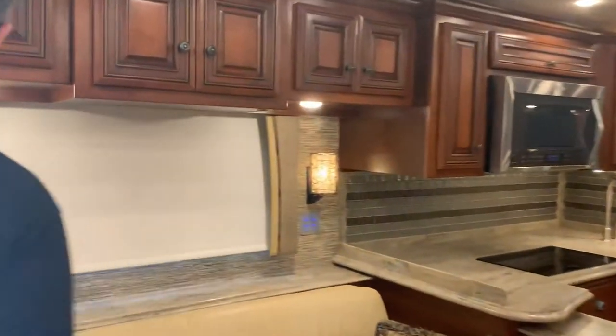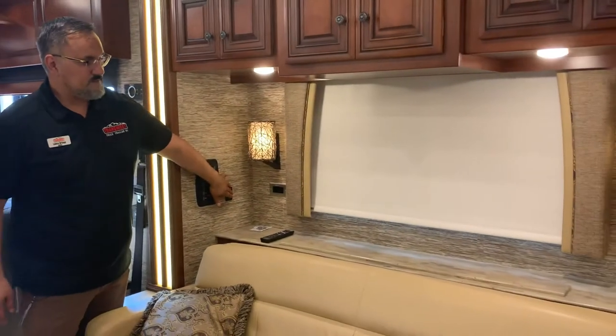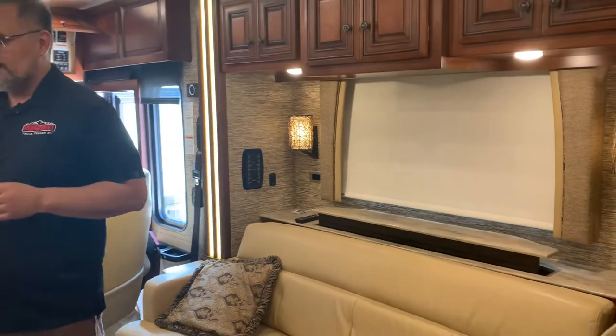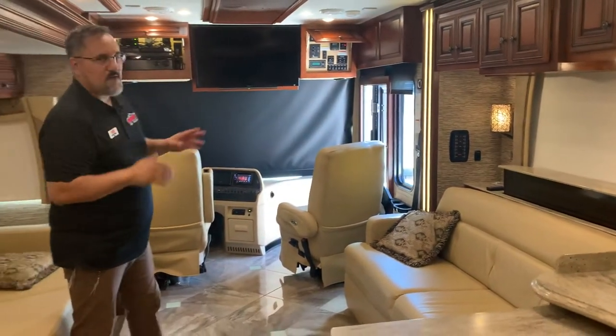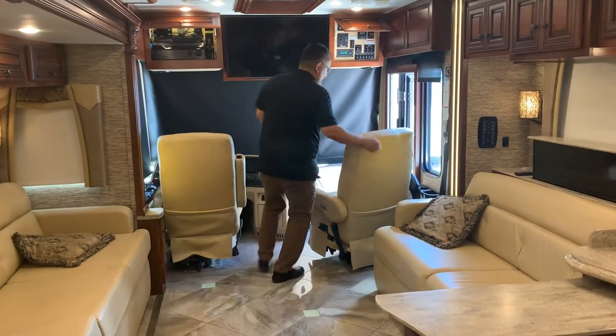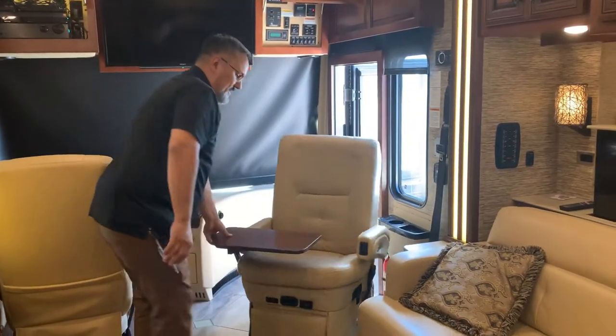This is probably one of the best things Newmar came out with — it's called the Televator. I love the idea that when you're sitting here you're actually facing your TV; you don't have to have your neck cranked looking left or right to watch TV. And then these chairs turn around, and this has got a little tabletop here for you.